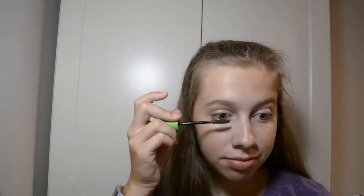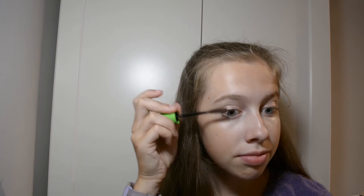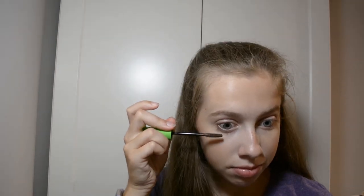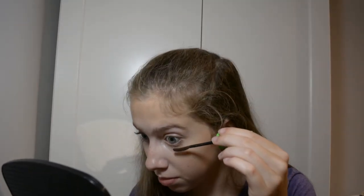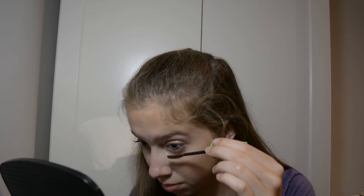Now I'm going to go in with my CoverGirl Clump Crusher Mascara. And now I'm going to go in with some Vaseline. I don't use any lip product but I do like to moisturize my lips using Vaseline. It is a natural moisturizer. Glossy. Looks nice.